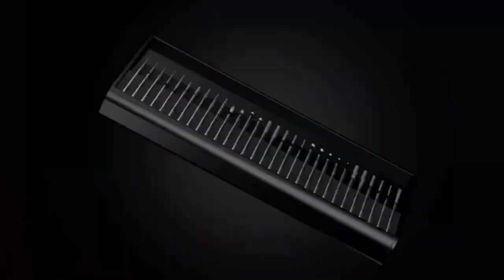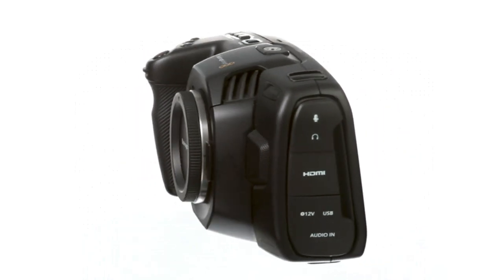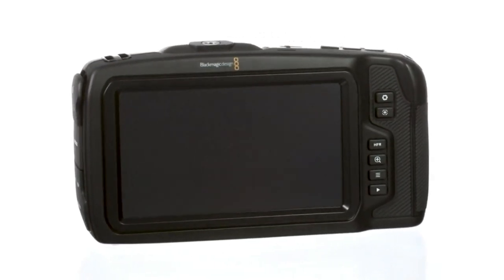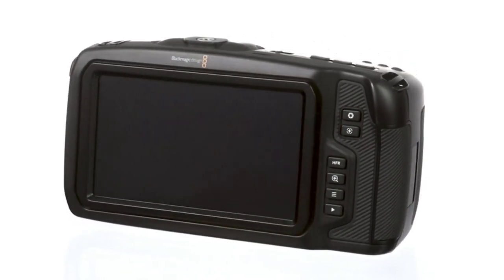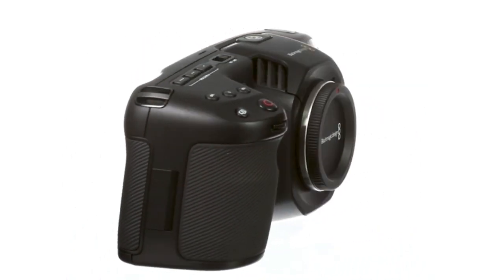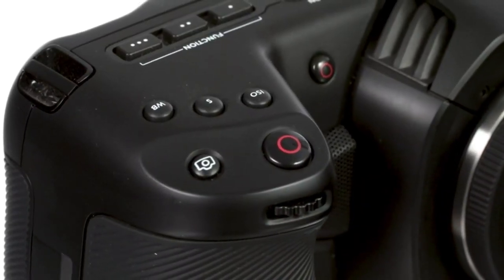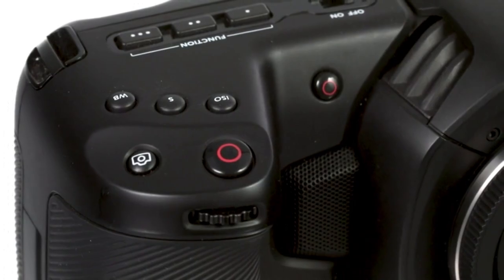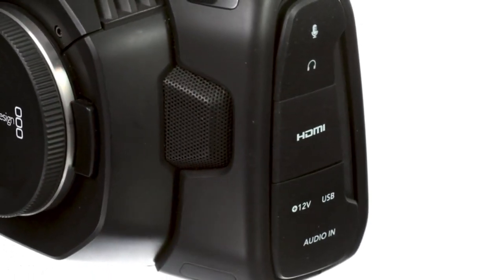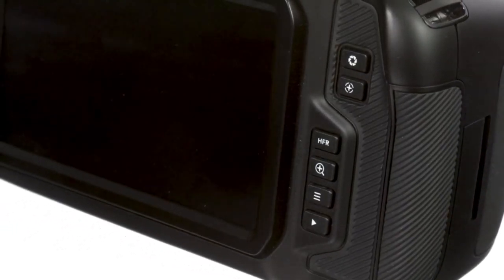Blackmagic Pocket Cinema Camera 4K: the Blackmagic Pocket Cinema Camera is bringing the power of cinema right to your hands. The Pocket Cinema Camera 4K is revolutionizing the camera industry with a four-thirds sensor, 13 stops of dynamic range, and dual native ISO up to 25,600. It features a next-generation design that makes it the world's lightest, most portable, and durable full-feature 4K digital film camera without sacrificing features despite its compact size.